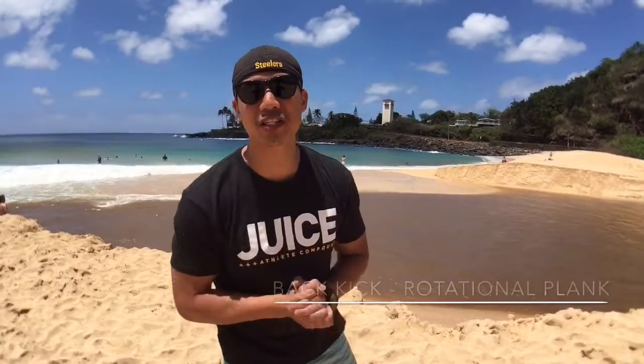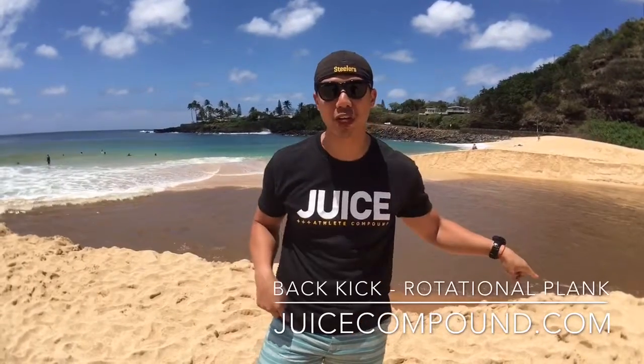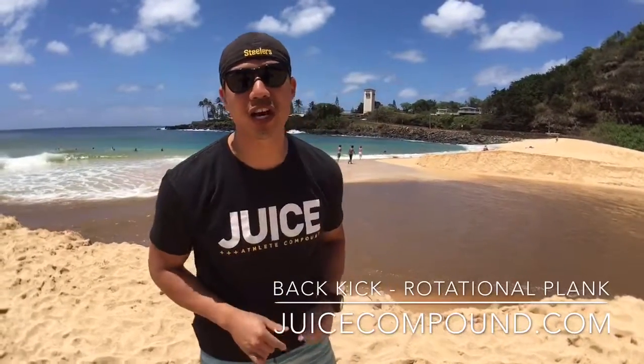How's it going everybody? This is Dr. Han with the Juice Athlete Compound. I'm still here in Hawaii because I just shot that video right before. But right now we are going to talk about back kicks.